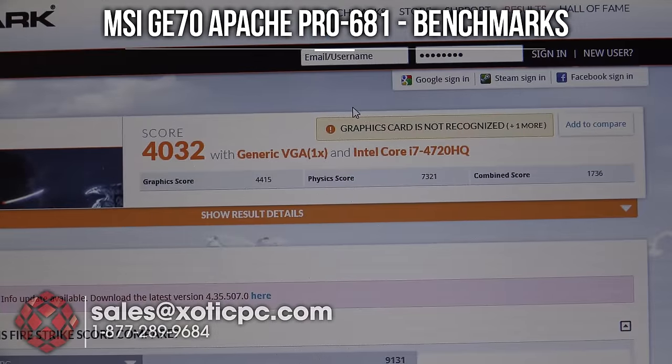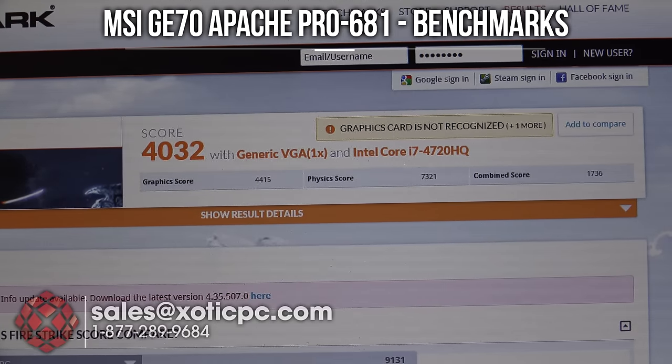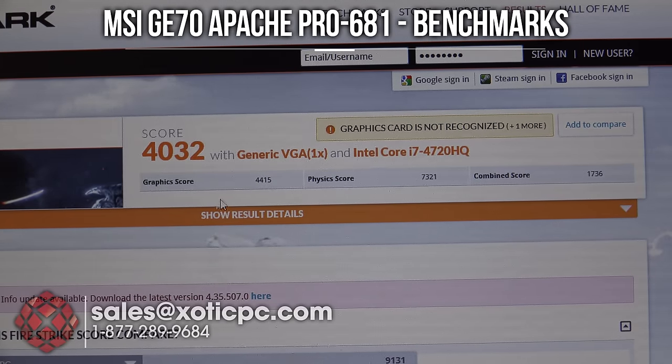Here are the 3DMark Fire Strike results. The graphics card isn't recognized since it's brand new — hopefully 3DMark will update. It is the GTX 960M. Score: 4032, graphics score: 4415, physics score: 7321, combined score: 1736.